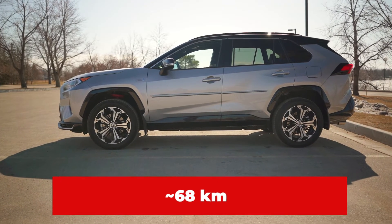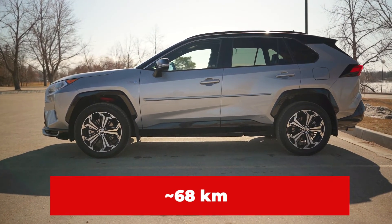Your plug-in hybrid is similar to your hybrid vehicle where it has a regenerative battery system on board, except this one allows you to go full electric for a limited kilometre range and at a faster speed. In the RAV4 Prime's case it's about 68 kilometres, but this all depends on driving conditions.